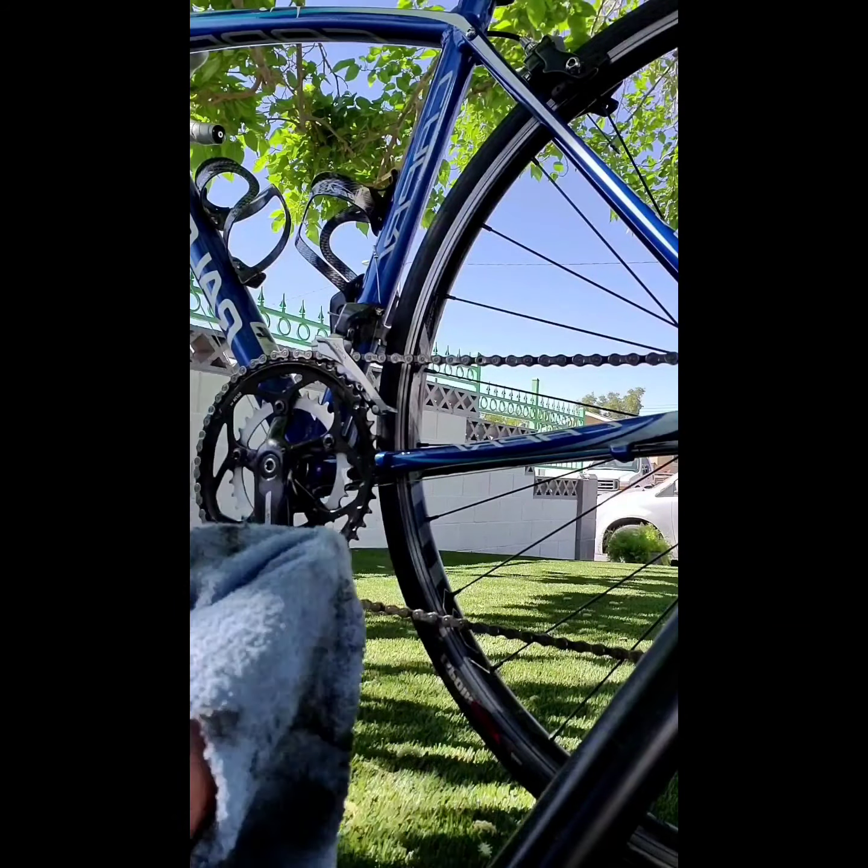Now that my chain and sprocket are lubricated, I'm going to clean the rest of my bike frame. I'm going to take both wheels off and turn my bike upside down. I'll get the towel from the soapy water, wring it so it's damp and not dripping wet, and wipe down my frame. What I forgot to mention earlier is that I used a denture brush to clean my sprocket — you can do that when you're degreasing your chain.